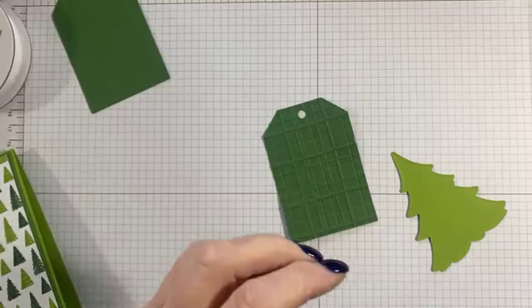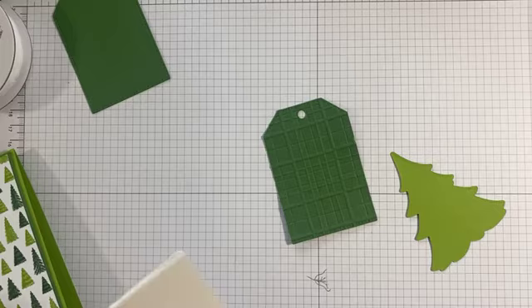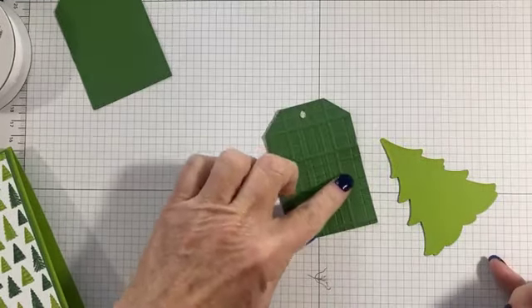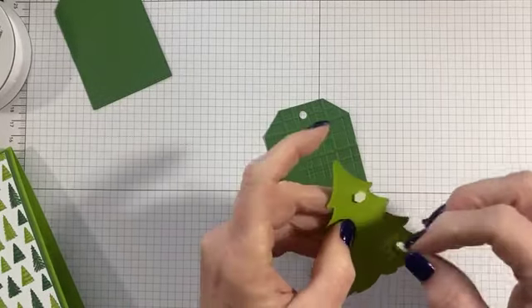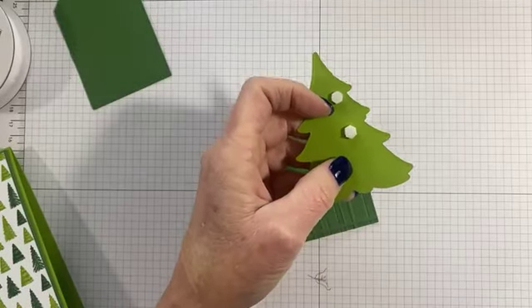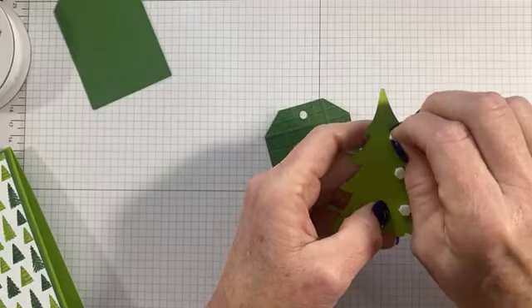Since I have the plaid embossing folder, I'm going to put dimensionals on the back of my tree just so it doesn't fall off — it's harder to make something stick on a rough, bumpy surface. I'm going to make sure I put my dimensionals on the correct side. I'll put three, using the mini dimensionals so I can place those.